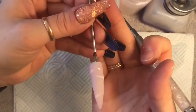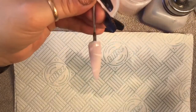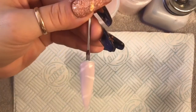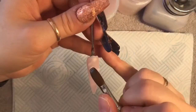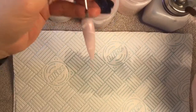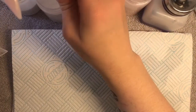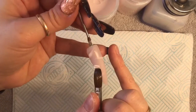Then we're going to wait for that to set a little bit again - until it starts to go matte - and then we're going to go over the nail again with some lines in the white acrylic. I went over a couple of the lines I'd already done to make them stand out a little bit more, and then I popped a new line in.